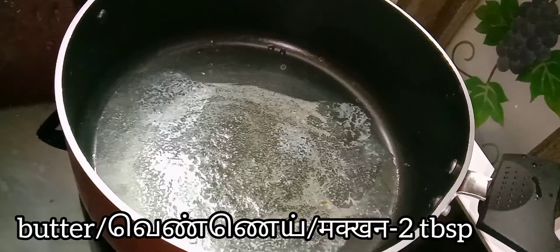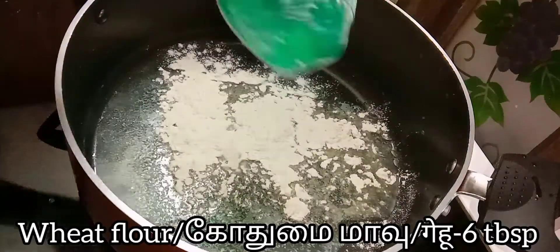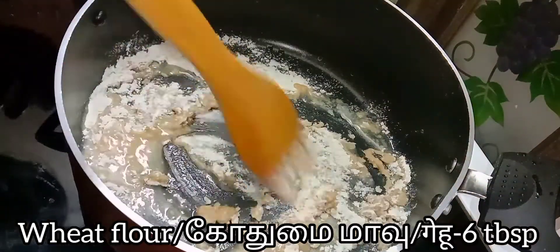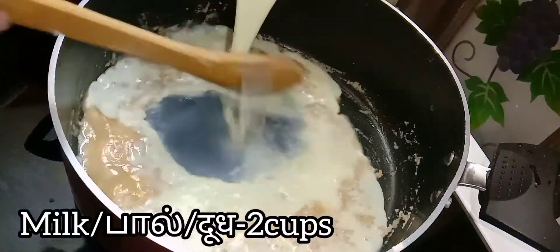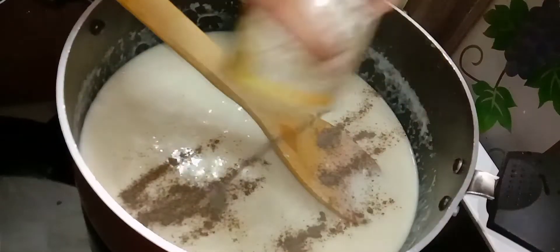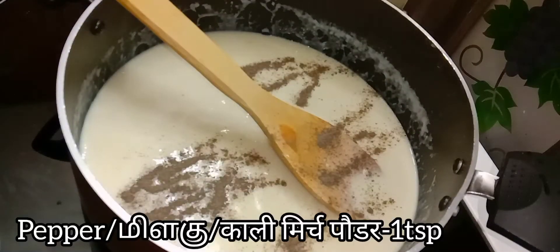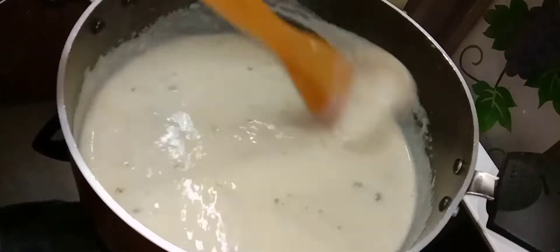For the white sauce, add two tablespoons of butter, add six tablespoons of wheat flour and give this all a nice mix until the wheat flour melts perfectly. Now add two cups of water slowly and keep mixing to avoid lumps. Add one teaspoon of pepper and you can see that the sauce has thickened up well.